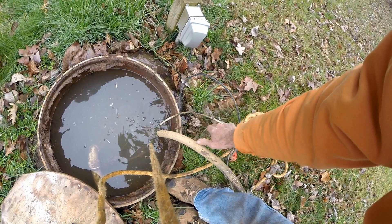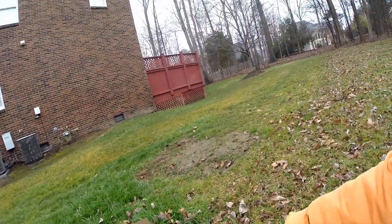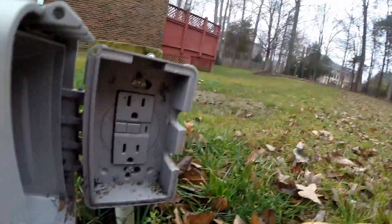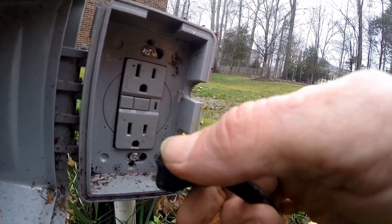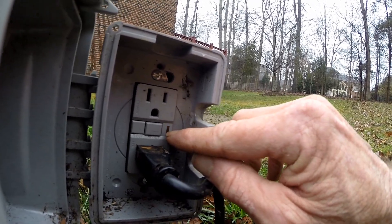But all of a sudden it stopped working - can we help him out? Well of course we can. The pump's been plugged in here to this GFI and we'll go ahead and plug it back in. As soon as you plug the pump in, it trips it - see the little yellow light?